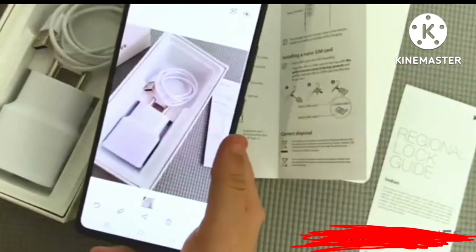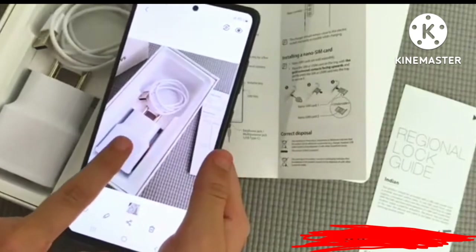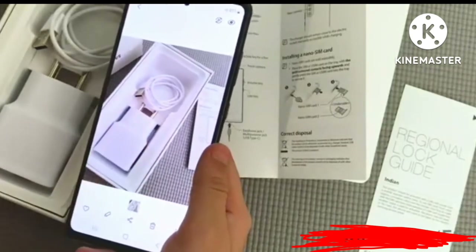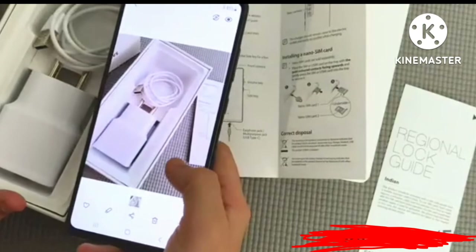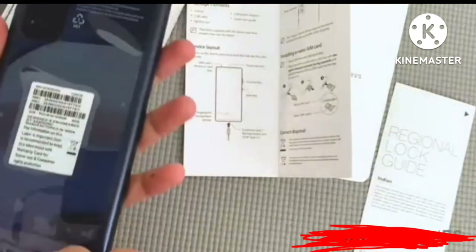I've clicked a picture of this adapter and the entire box, and this is what it looks like. The brightness is amazing, the colors are well defined, and the grays are not getting marred by the white.